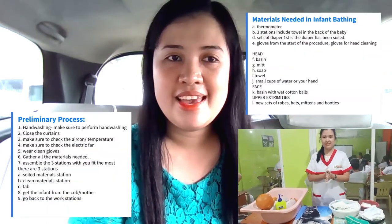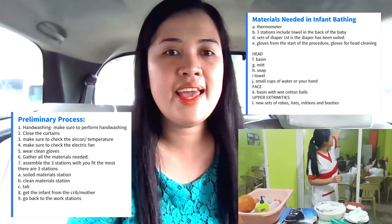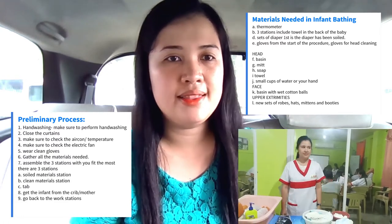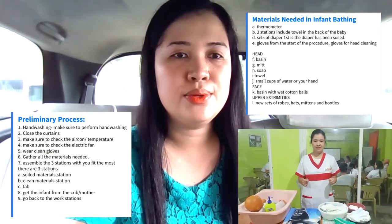Make sure to perform hand washing and close all the curtains, and make sure to check the aircon and the temperature. Make sure to check the electric fan and wear the clean gloves. Gather all the materials needed, including the thermometer.